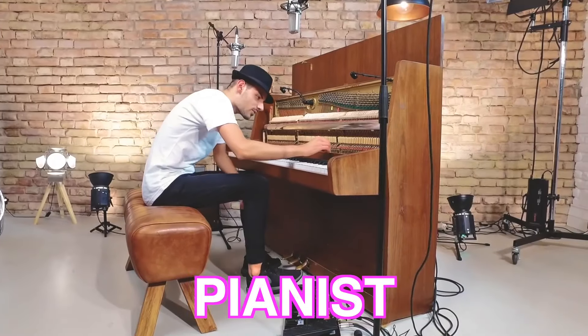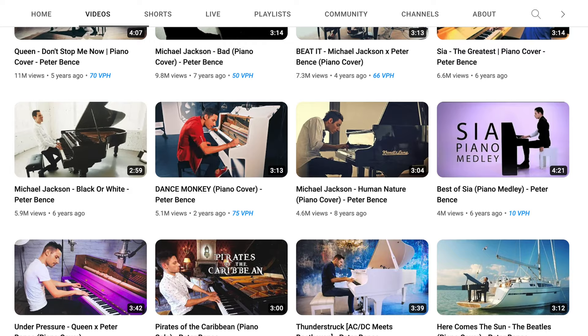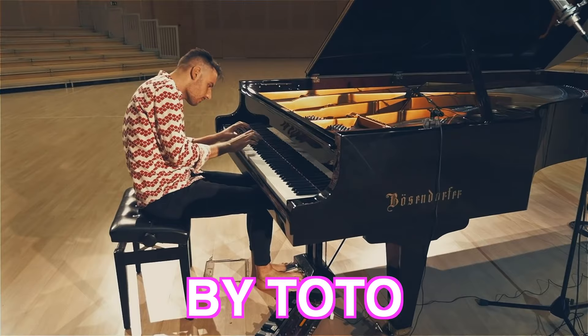Peter Benz is a Hungarian pianist who has amassed over a million subscribers on YouTube doing covers of various songs. A couple of years ago, he did a cover of the song Africa by Toto, and today I'm going to react to it. So let's get into it.